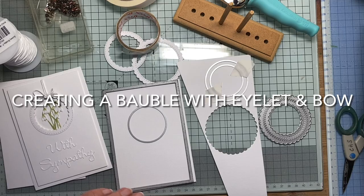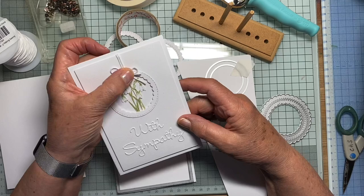Hello again. Today I'm going to attempt to show you how I made this card and attached the twine with the bow.